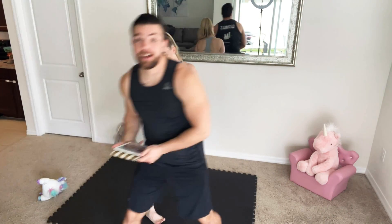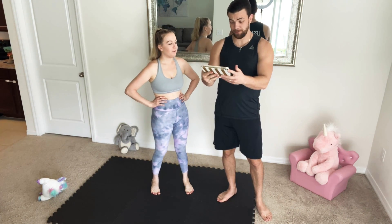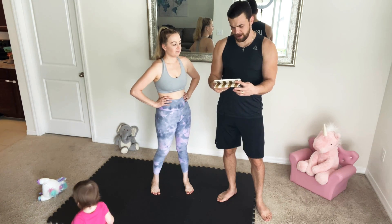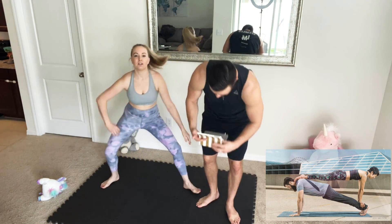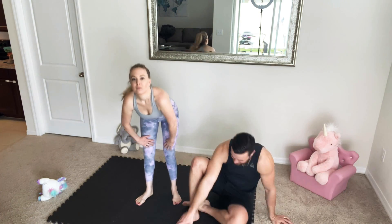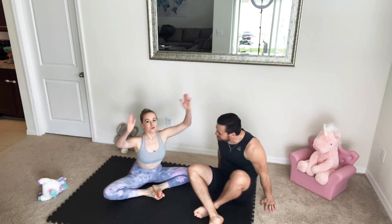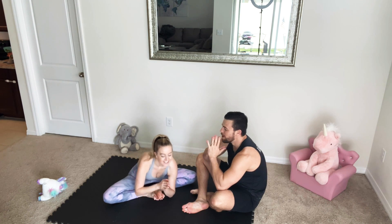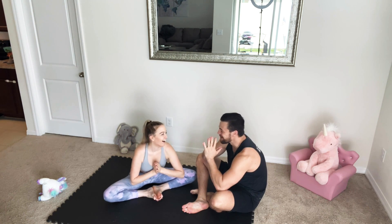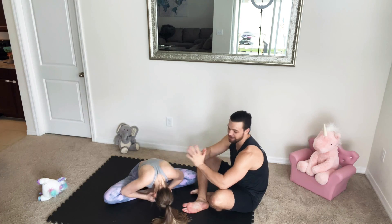First thing we have to do is prepare our iPad, where we're gonna get our positions from. The first position is a double plank. Let's do a little bit of a warm-up first — just a stretch. Let's sit down. This is like my basic yoga position. All right, let's get going.